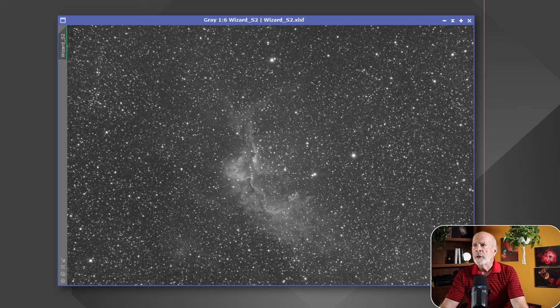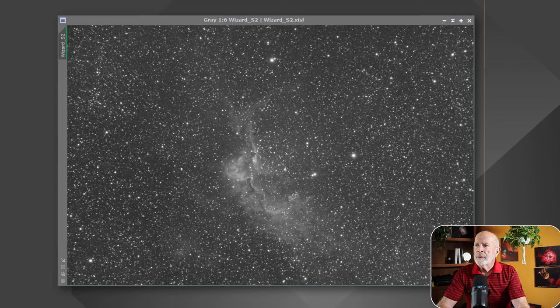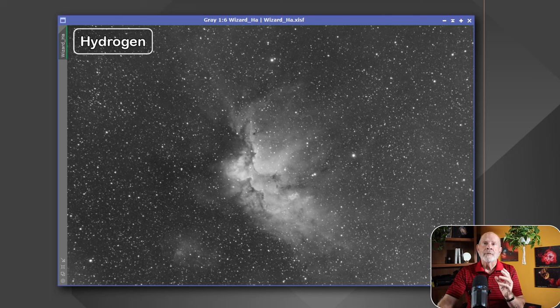Now let's look at the narrowband filters. The first is the sulfur 2. Notice the stars — they're much less bloated, a little more sharp. I have not done much processing on this image yet, just a gradient correction. Anyway, that's the sulfur 2. There's the hydrogen alpha — a lot of the emission and reflection from these nebulae are in the hydrogen alpha realm, and you can see a lot of strong signal coming in with hydrogen alpha.